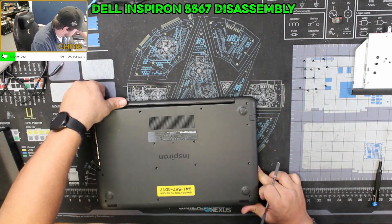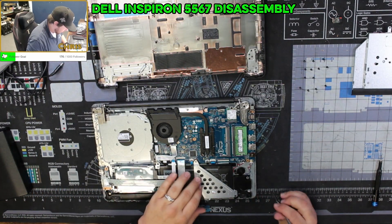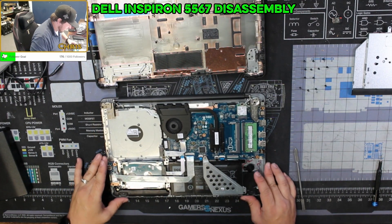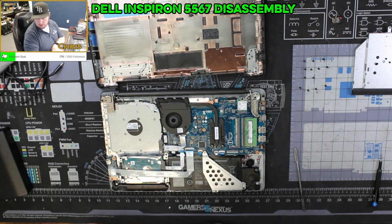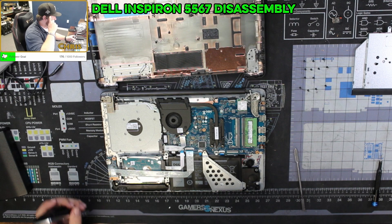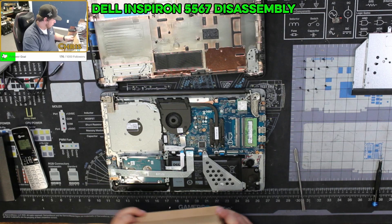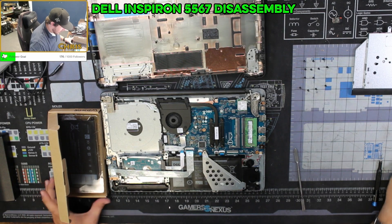There we go. We have a little bit of a bulge going on with the battery here — it's actively separating. Let me call this gentleman up real quick and see if he wants to replace the battery, and then we will proceed from there.